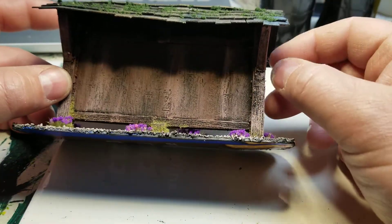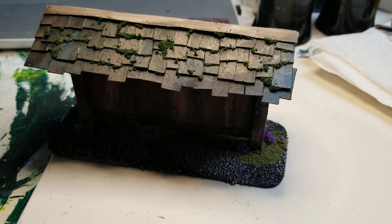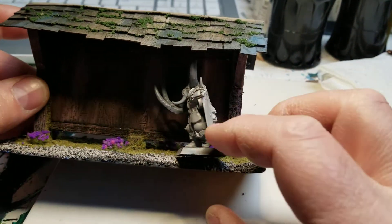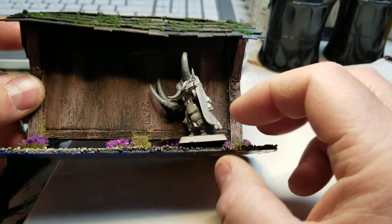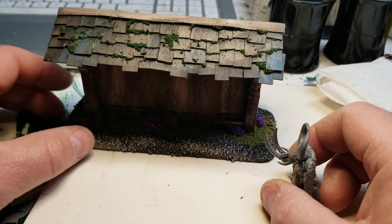The next part of this is going to be working on doing the wanted posters and putting them all in. They look pretty decent scale-wise — that right there is a Chaos Warrior, so that gives you kind of an idea scale-wise. It looks pretty decent, and it'll look really good in the town when I get everything done up and built.